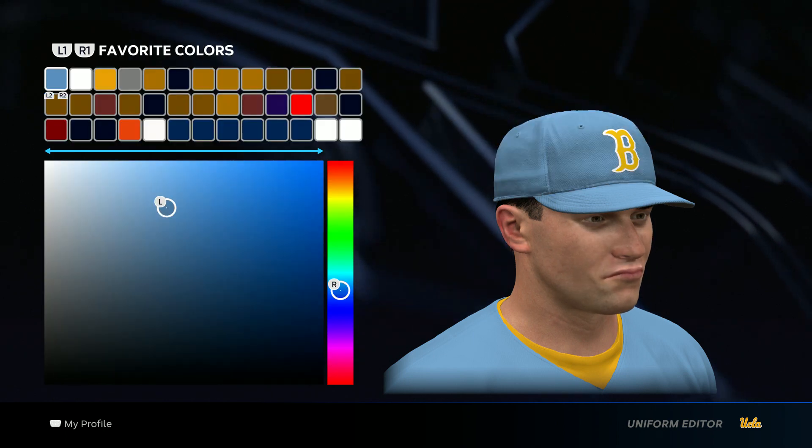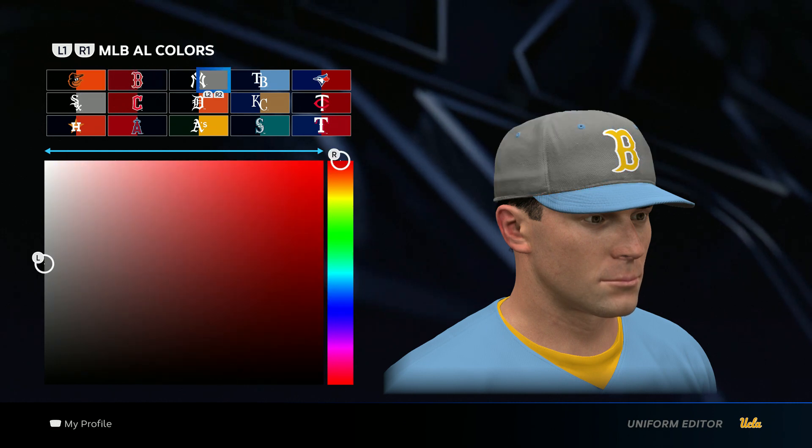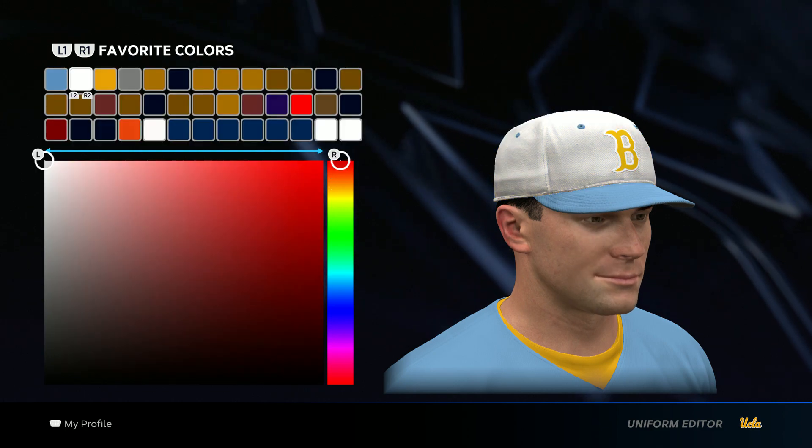For the colors, I got baby blue, white, and yellow. The baby blue I use is from the Rays, and the yellow I use is from the Athletics. And then just a regular white color.